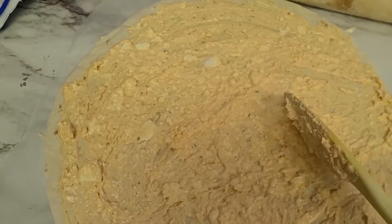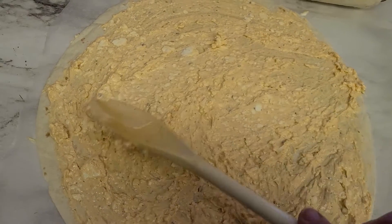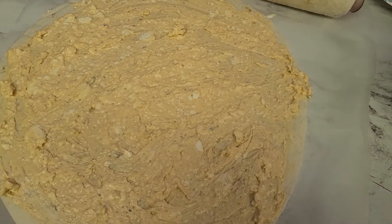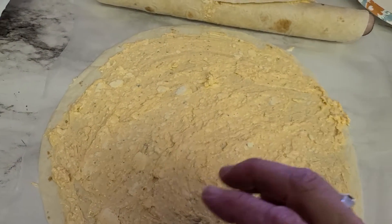Mix really well — mash out the cream cheese and mix in the mayonnaise. Then evenly spread it all over the tortilla. Usually that makes two of these, which makes plenty of little hors d'oeuvres.